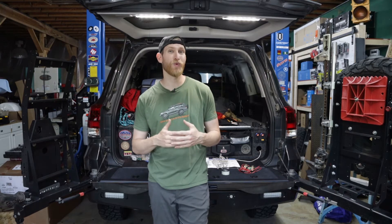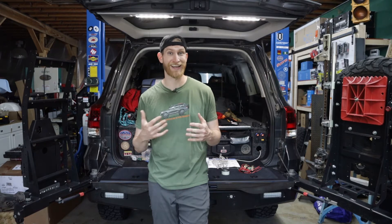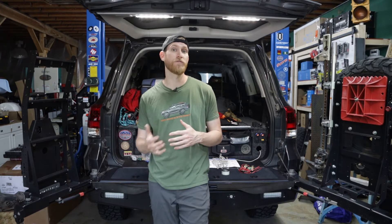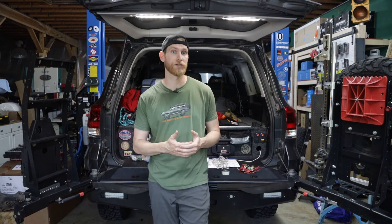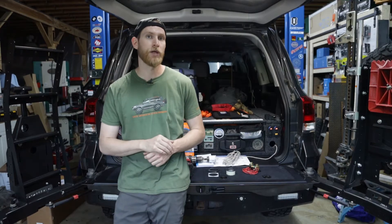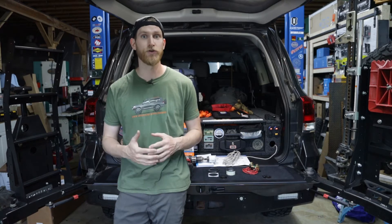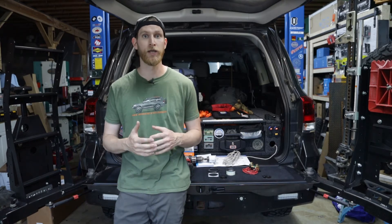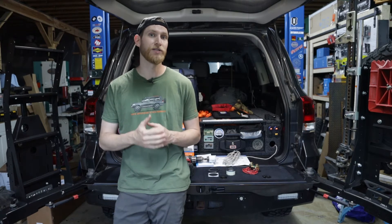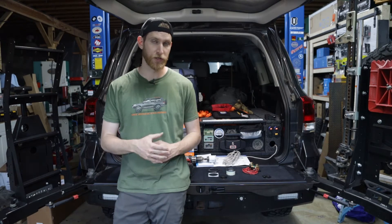We're not going to show you every single install step, but we'll give you the basic overview of how to hook it up and how to set everything up, and then we'll show you the functionality that comes with this system — in particular the Bluetooth application. We're going to end up mounting the controller in the rear of this vehicle, but you don't necessarily have to do that; you can mount it pretty much wherever you want. We'll show you exactly what each component does to hopefully give you a better idea so that you can install it in your own vehicle.